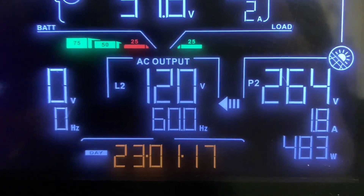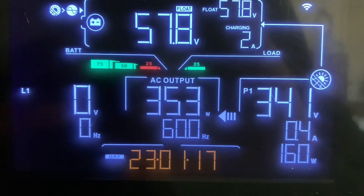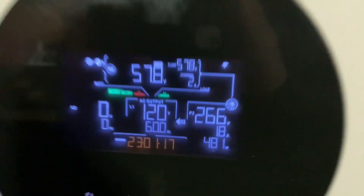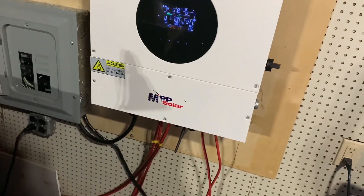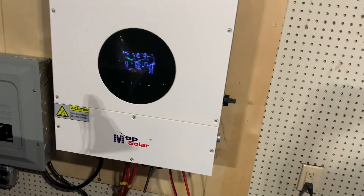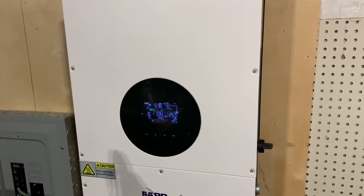You can see right there we're pulling 352 watts, 303 watts coming out — and that's mainly because everything that is on is either LED lights or not much load going on at the moment.